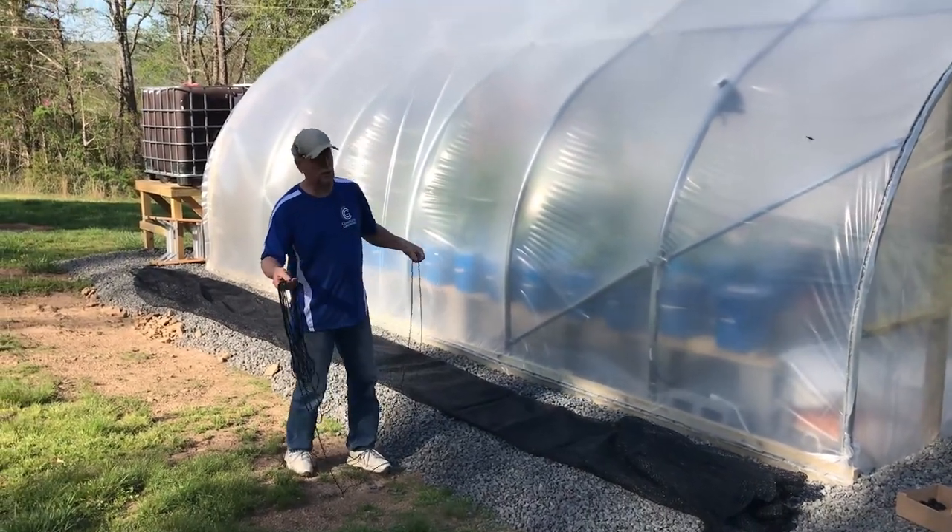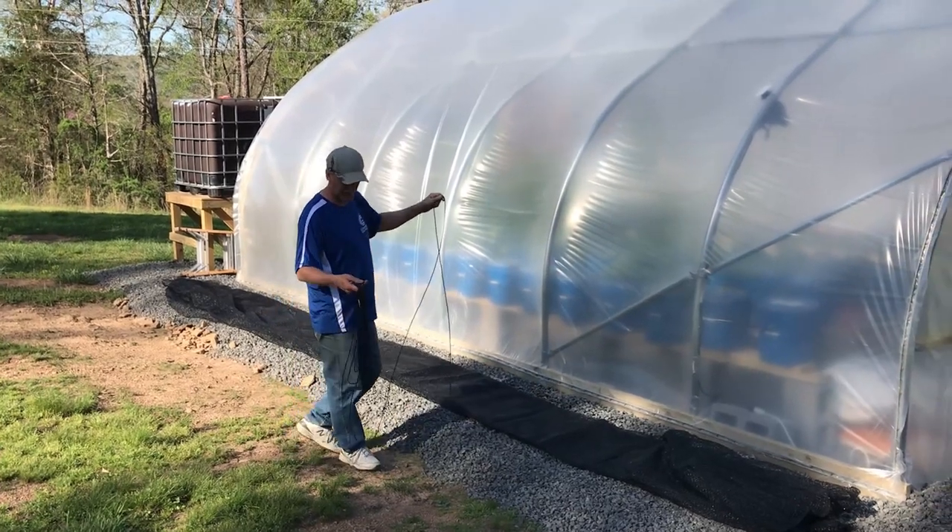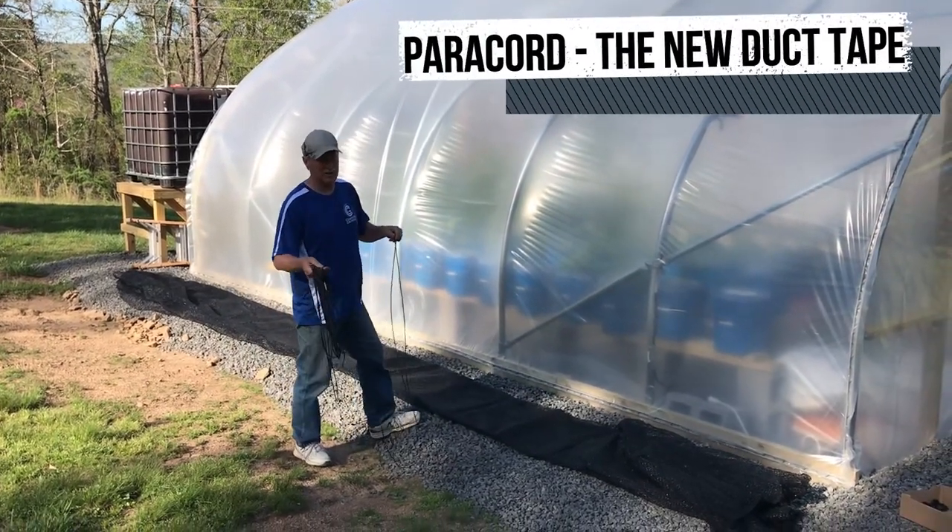With the paracord, we use it to throw over the greenhouse. You can use a heavy string or a rope or whatever, but paracord is our favorite. It's the new duct tape.